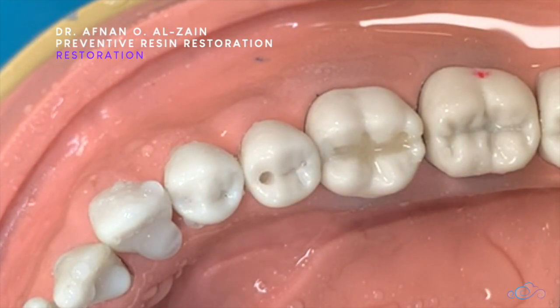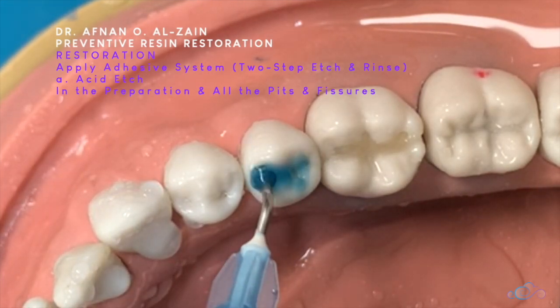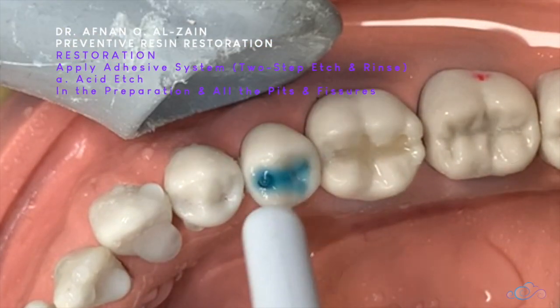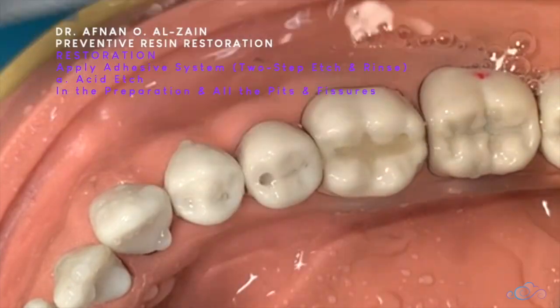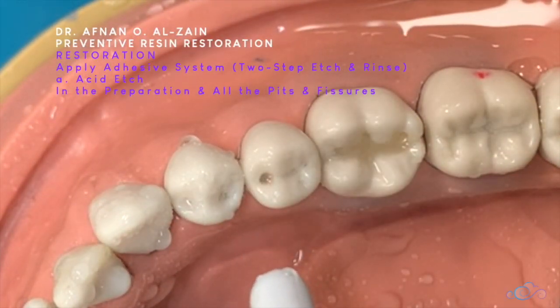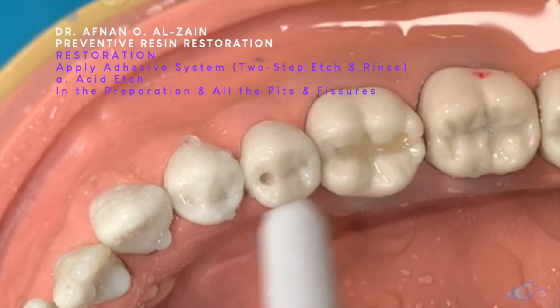We applied the acid etch according to manufacturing instructions. We rinsed it, and after that we're going to apply gentle air pressure.